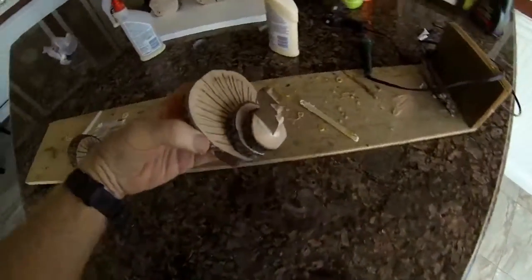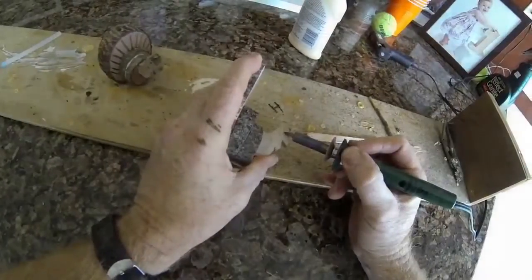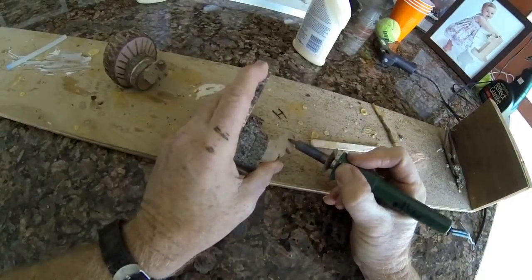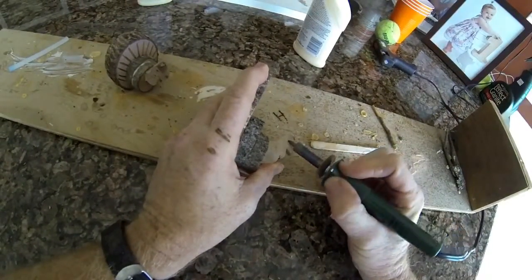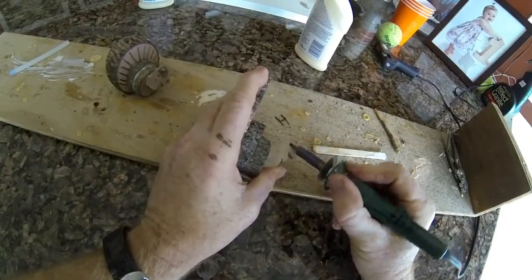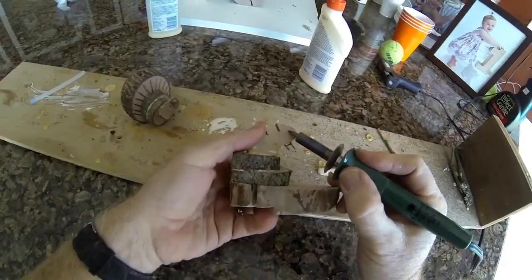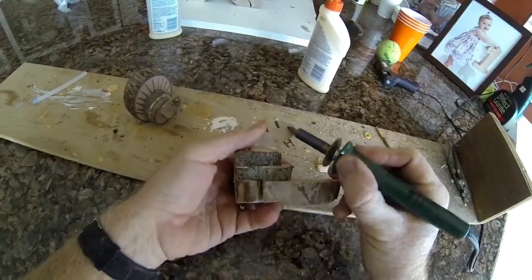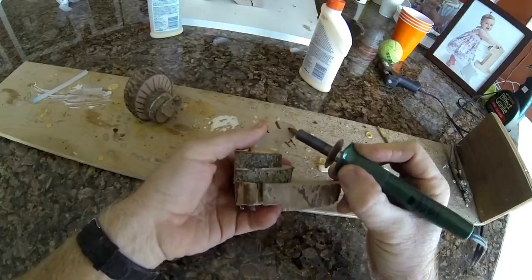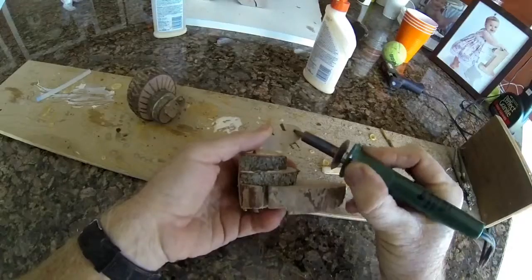The last step is to use a wood burning tool to burn a little dot for the eye on each side of the head and neck. You could be a little more elaborate — you could use some red paint on the gobbler. But I kind of like the rustic look with the logs and the bark in place, and that's why I just use the burning tool.